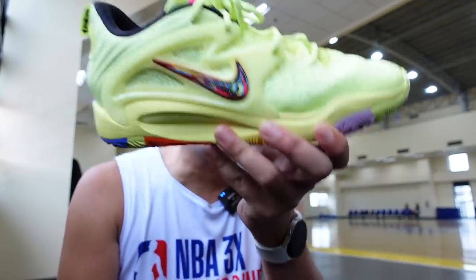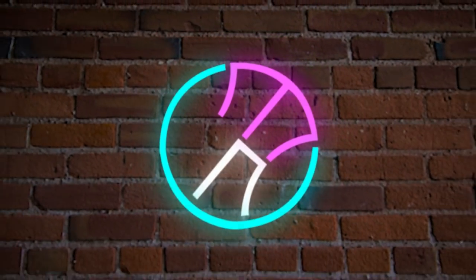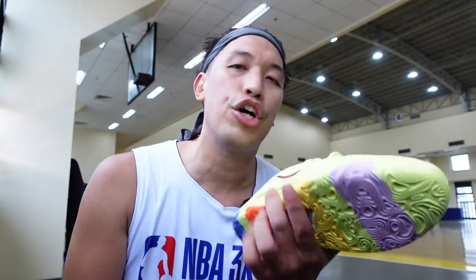Hey everyone, Marges here. Welcome to the channel. For today's video, I will be giving you my initial performance review of the brand new KD-15. I know a lot of you have been waiting for my initial impression on the KD-15.